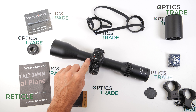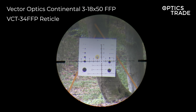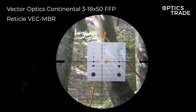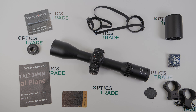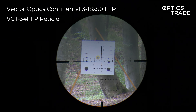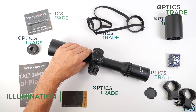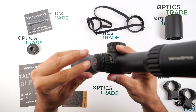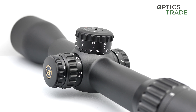The reticle is positioned in the first focal plane. It is a mil-based Christmas tree style reticle with a small dot in the middle with a diameter of 0.2mm. Because the reticle and the turrets are both mil-based, this is a true mil-mil technical riflescope. This dot in the middle can also be illuminated, featuring six intensity settings — all designed for lower light conditions and not daytime bright. Between each setting there is an off position.